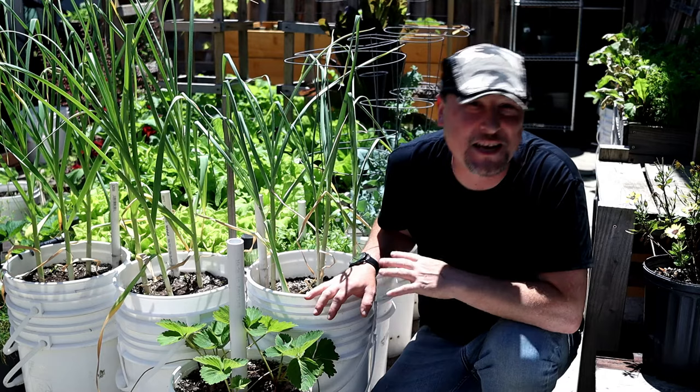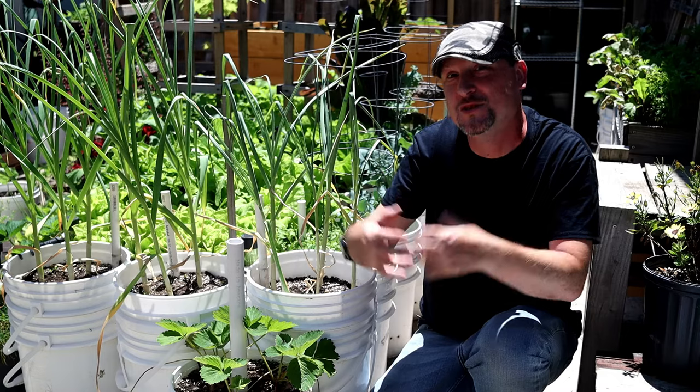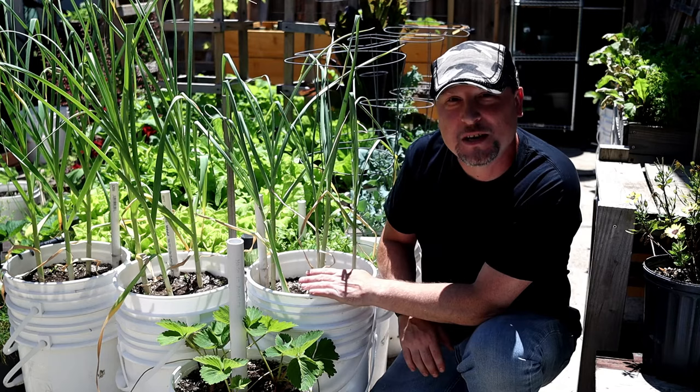Today we're going to be talking about our five-gallon water wicking containers, like the ones we've got right here — some might call them self-watering containers. I've grown in these for about seven years now. They do have a water reservoir down in the bottom that the plant accesses and pulls water up, but you do have to put the water in yourself.